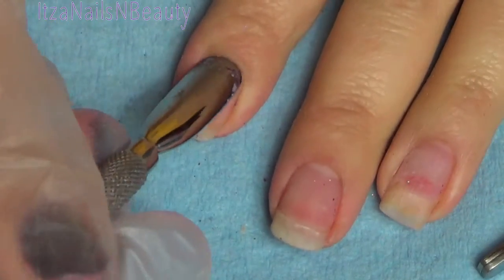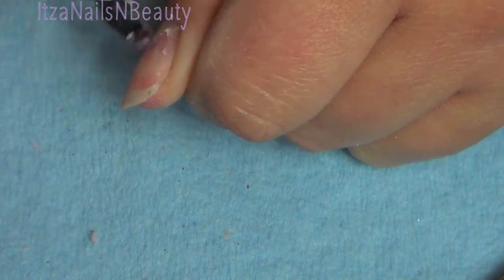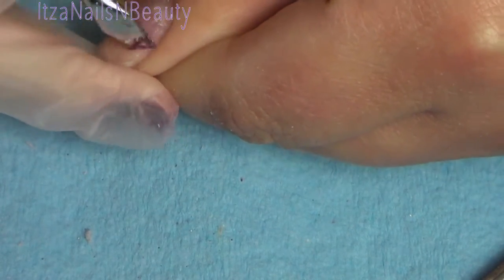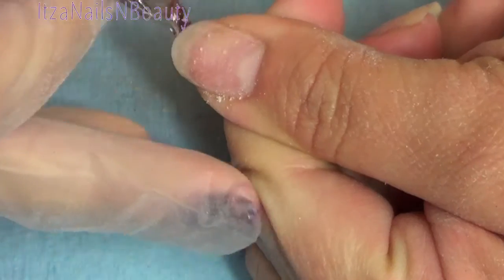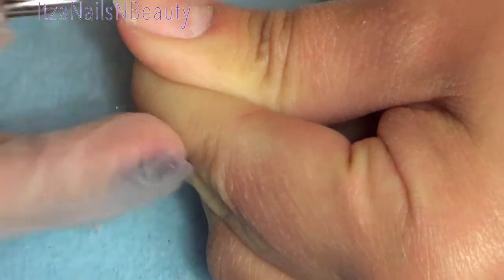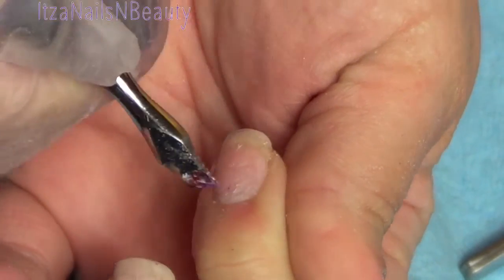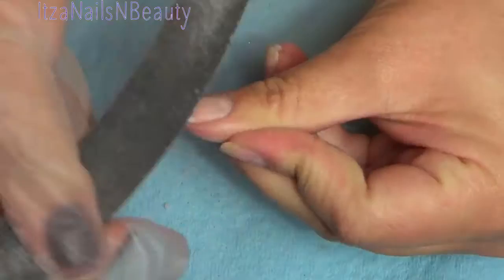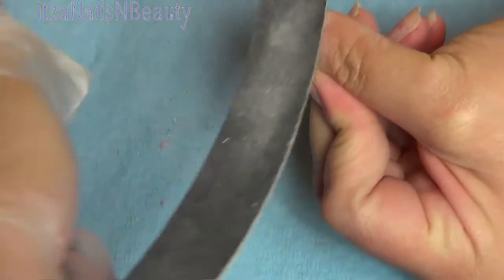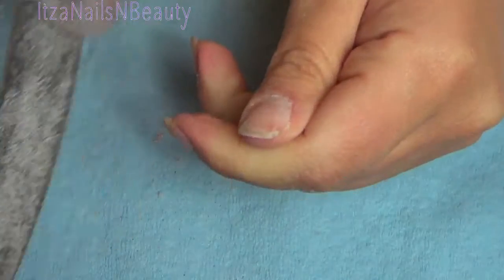The next step after removing the polish, just like you would do with a regular acrylic, is to push back the cuticle and remove the dry cuticle or dry skin on the nail. I do that by softly using the scraper. Then with a soft file I go ahead and prepare my nail for it to better absorb the gel, so I lightly buff it.